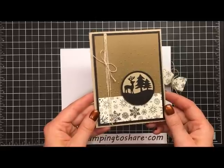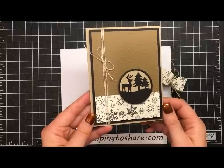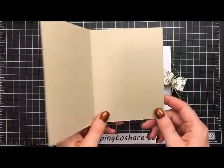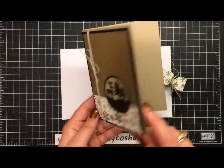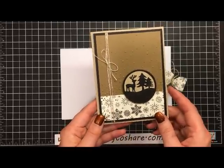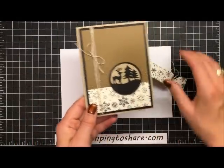Today we're going to make a coordinating card to go with that. This card can be so much more than a Christmas card — if you happen to have any nature lovers in your family, this is a beautiful card to give them. I love the inside being blank because I can stamp the sentiment for the occasion. If I need it for a birthday card I can use a birthday sentiment, or I can turn it into a Christmas card just as easily. So let's go ahead and get started making this card.